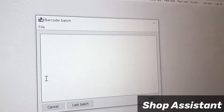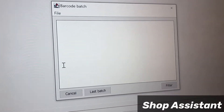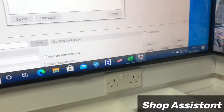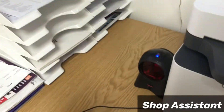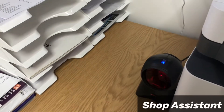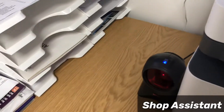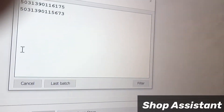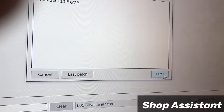Now we will again scan the items which we want to print the labels for. I'll scan them now.